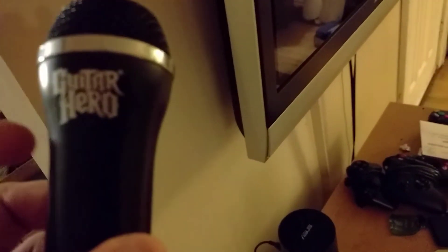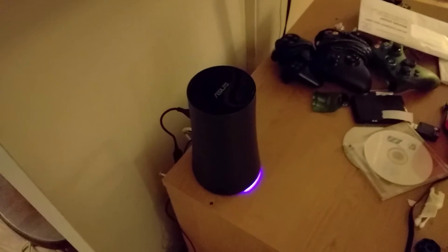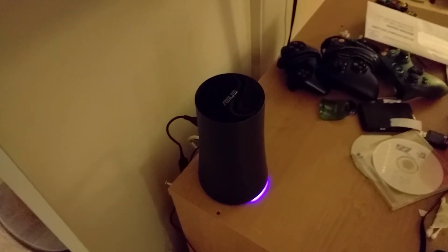This is just a regular Guitar Hero microphone — actually a Rock Band microphone, same difference. It's just a USB sound device and it worked out of the box.